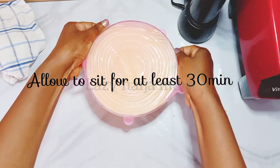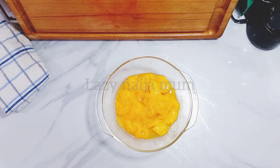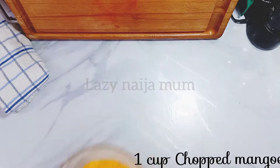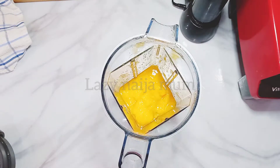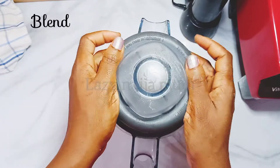While waiting, we're going to make the mango glaze. We'll need a cup of chopped mangoes, sugar, cornflour, and other things. Add your mangoes into the blender, add half a cup of sugar, and blend the mixture.